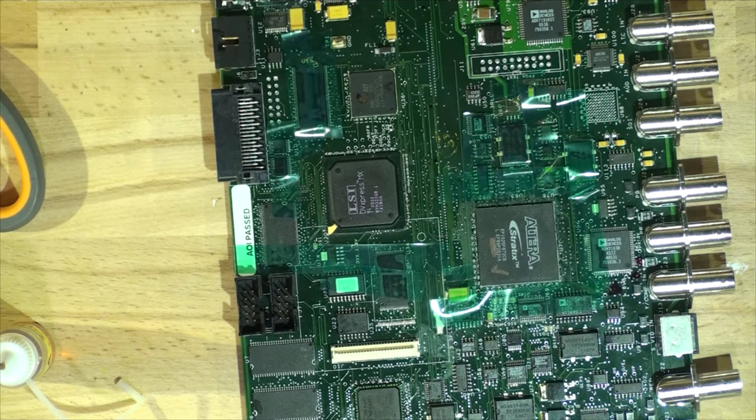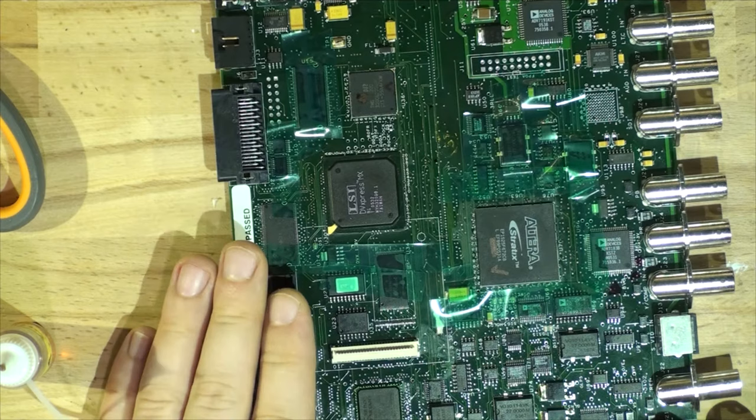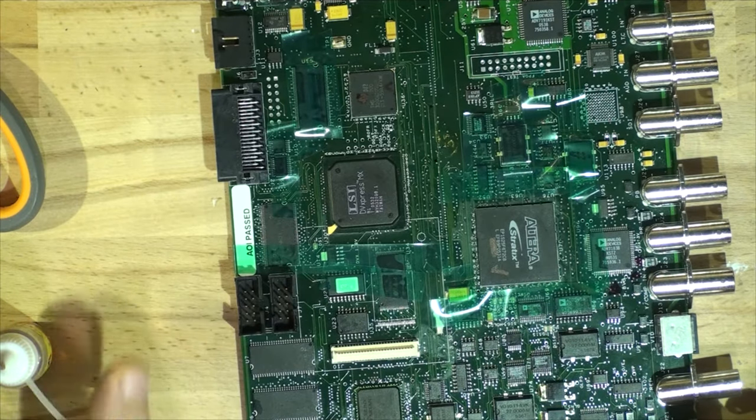Hello everyone and welcome back to Max TV Original. Today we will be doing BGA re-balling on chips and I will explain step by step. Everyone does it differently, but I'll be explaining the way I do it and there are a few odd ways that I do it.